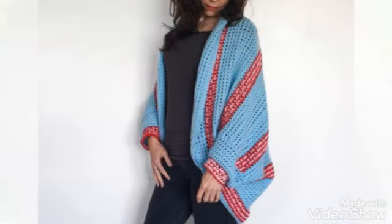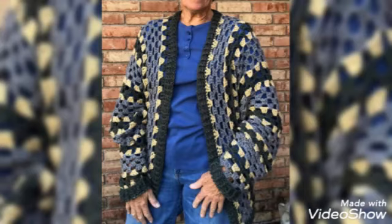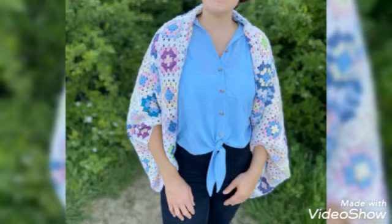Friends, today is a very beautiful, stylish project — a shrug for ladies. We have new design ideas: shrug design ideas, crochet.